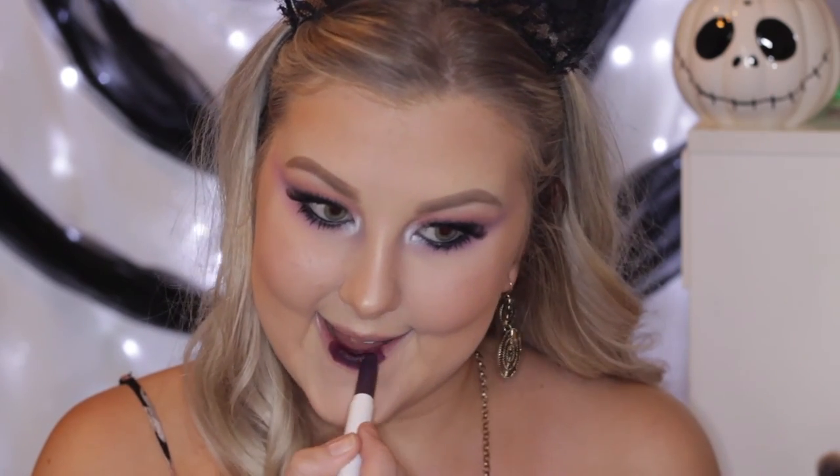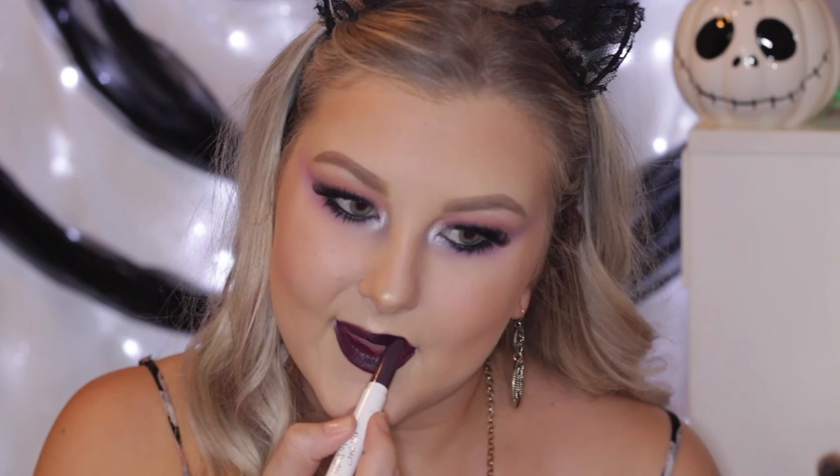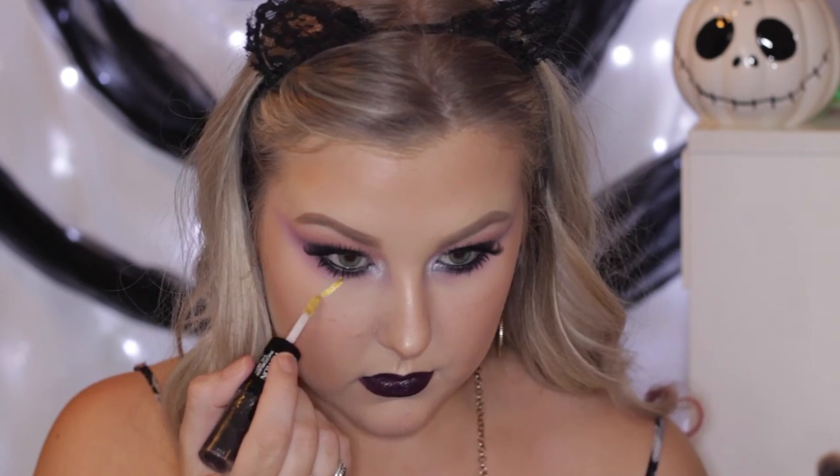Then I decided she needed a bit of a dark lip, so we went with Colourpop Matte Lippie Stick in the shade Nevermind. I just adore this shade and it ties in well with the purple shade in the eyes.